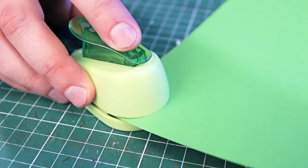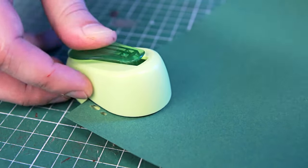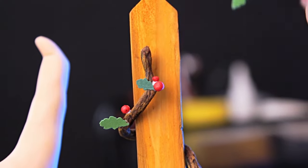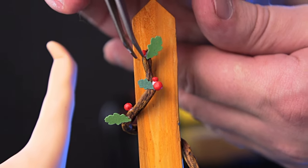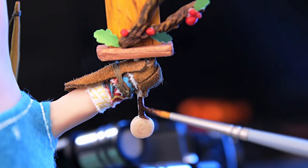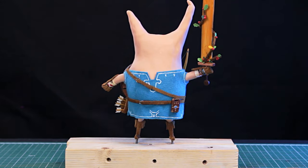The leaves were made of paper with a hole punch — I already made a whole tree with such leaves in the video about the hobbit house; be sure to watch it if you haven't seen it yet. I also made a pommel for the hilt of the sword — it's just a little piece of polymer clay that I painted brown. The basic work is done.